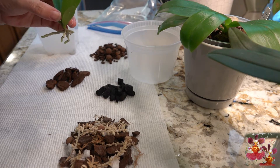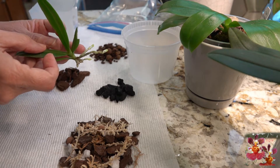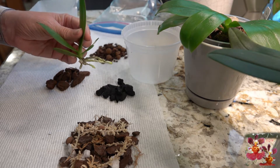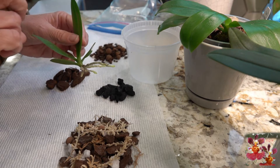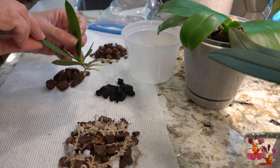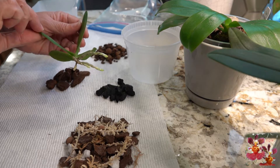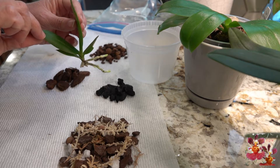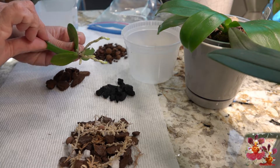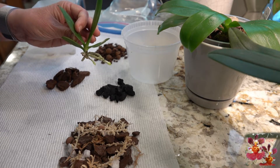I was at my local garden center maybe about two or three weeks ago and they had a section of orchids that were very discounted — like five dollars a piece — and they were mostly dead. But I had a look through the pots and there was one where even though the mother plant was completely dead, not even a stem left, the media on top looked awful, but there was this tiny little basal keiki that was still just barely attached and had developed its own set of roots resting on top of the media. I thought, well, for five dollars I'm going to see if I can save that little orchid.